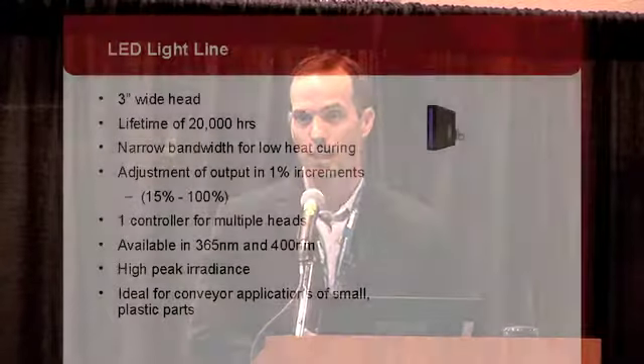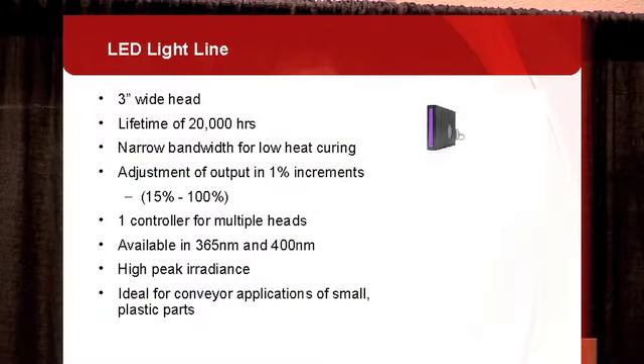The third product we have for medical devices is our LED Light Line. In this system, instead of a very small spot of light, you have a three inch wide beam. It's LED based with a 20,000 hour lifetime, and output is adjustable in 1% increments. It's available at 365 and 400 nanometers and has a high peak irradiance along the three inch wide beam, making it ideal for conveyor type applications where you're moving parts underneath the light source — for small plastic parts, coatings, and things like that.